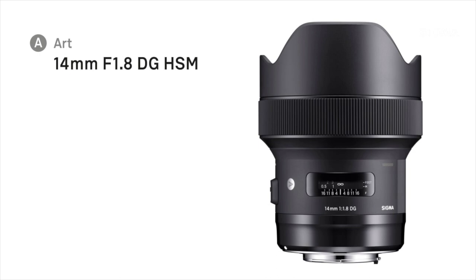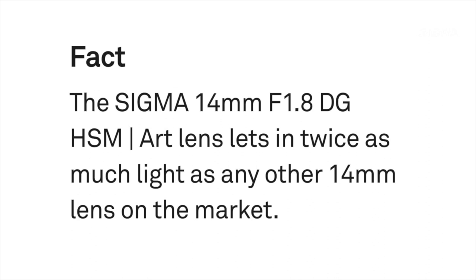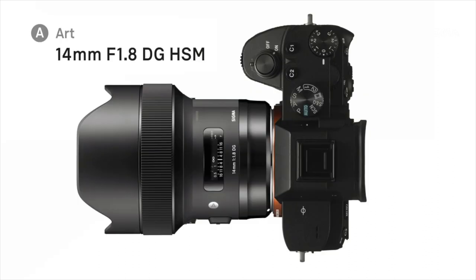Let's move on to one of our most exciting wide angles for DSLR — the 14mm f1.8 DG. This is a remarkable lens. As Sam said, it's out of this world — and we'll come on to that in a second. One of the key facts about the 14mm f1.8 is it lets in twice as much light as any other 14mm on the market. Which is remarkable — and it's nothing too big to carry around.